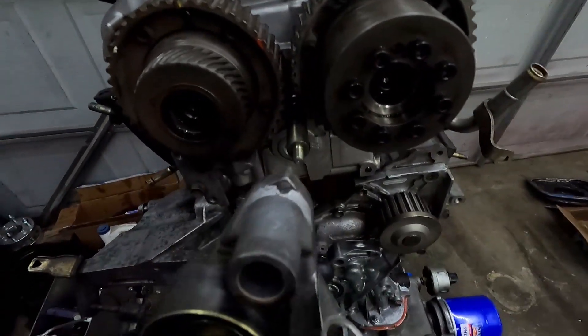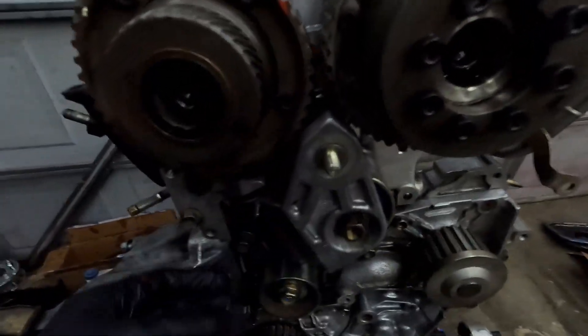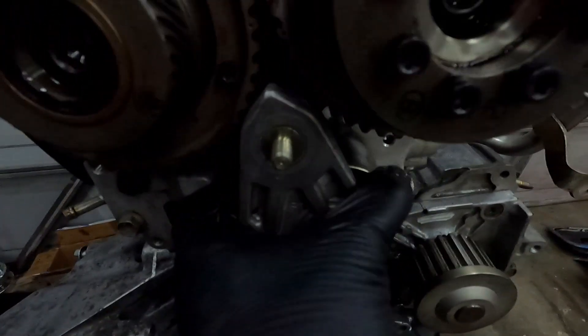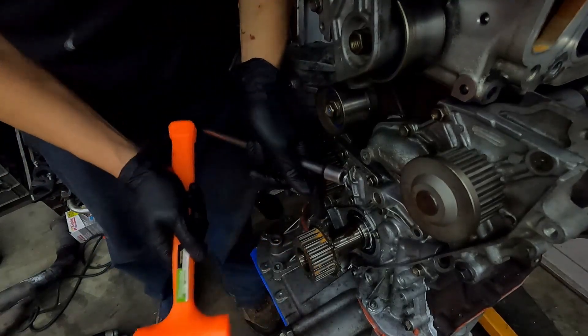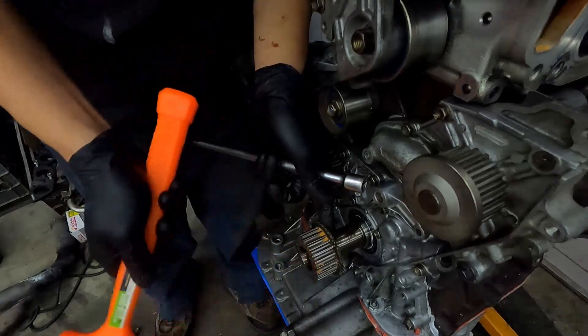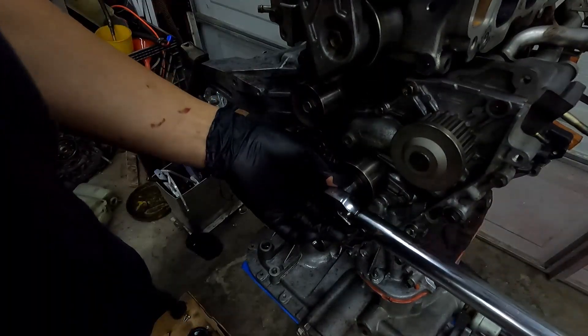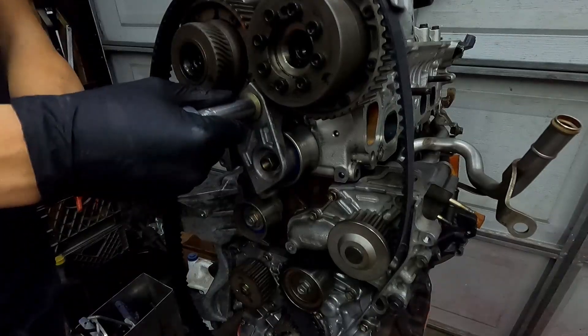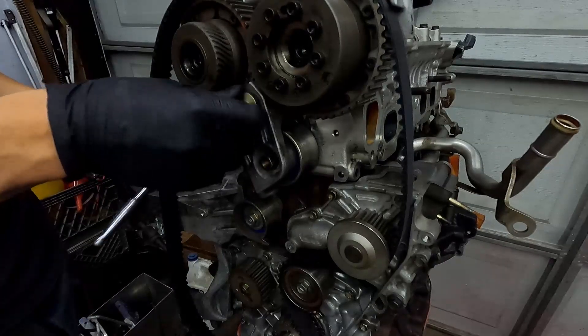For some reason I thought the tensioner went this way, but it actually goes this way. Look how I put this Allen wrench in — won't be able to pull it off. Obviously this goes on the inside. I figure I should know this by now.